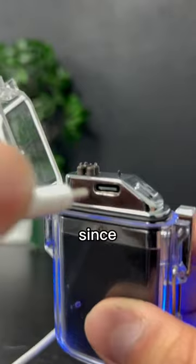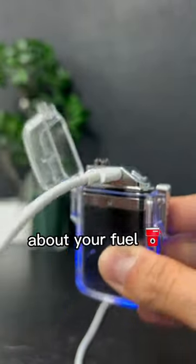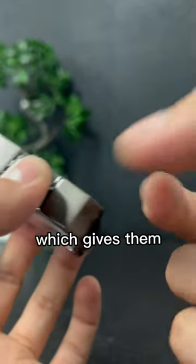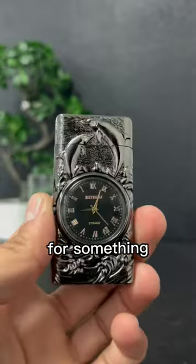We have the battery lighter. Since these lighters are powered by battery, you never have to worry about your fuel running out, since it's rechargeable. Not only do they last longer, but they are made out of stainless steel, which gives them a very sick look, like this one.